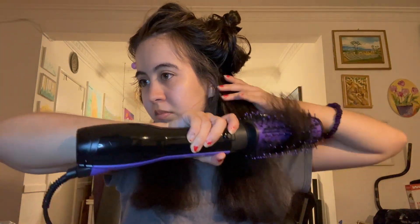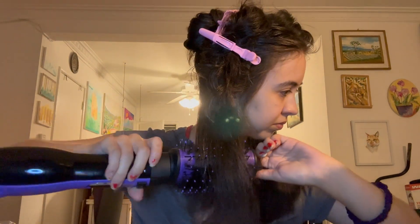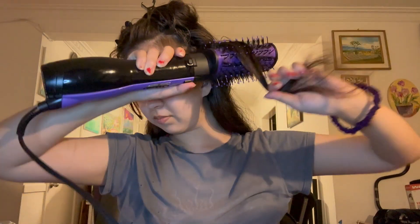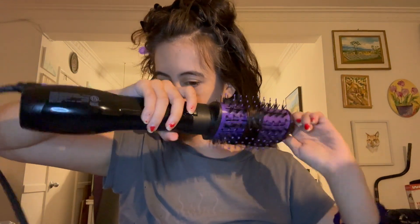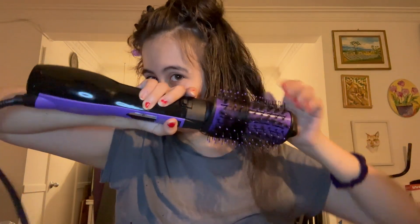I sectioned my hair into thin sections but it still didn't really work because I just have lots and lots of hair, so I'm still figuring out the correct way to style it. A really good tip is to have some idea of what you'd like to do — I was just doing curls front and back so I'd get more of a natural look instead of a blowout.